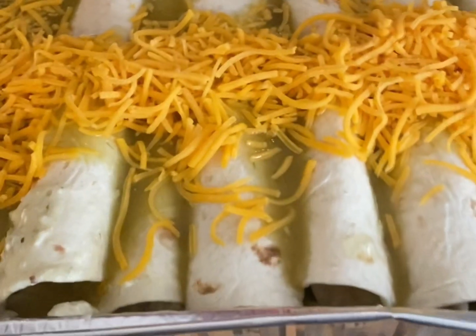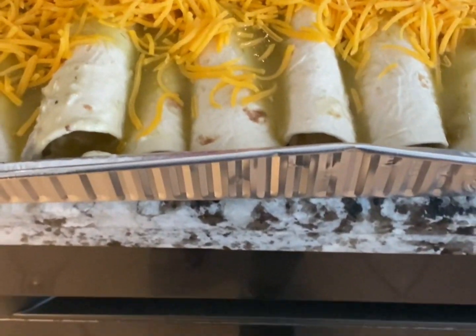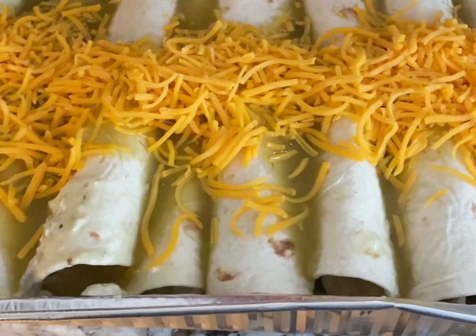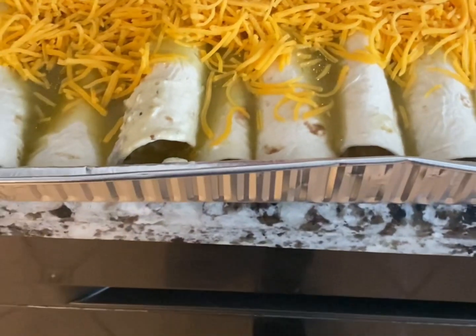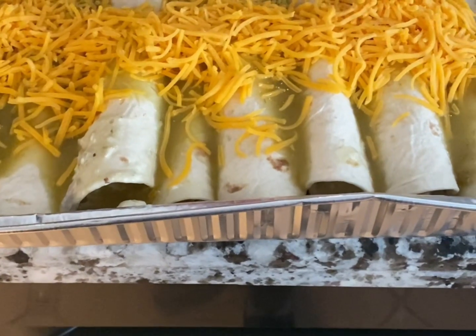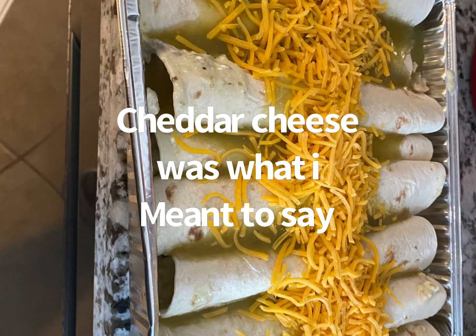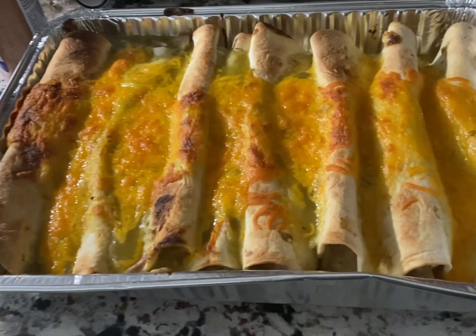This recipe and other recipes are on my YouTube channel Ella Dishes It Out, also on Instagram and Facebook. Please go check me out and remember to like, subscribe, and share all of my cooking recipes. I'm about to put this in the oven, so I'll show you what it looks like when I take it out.